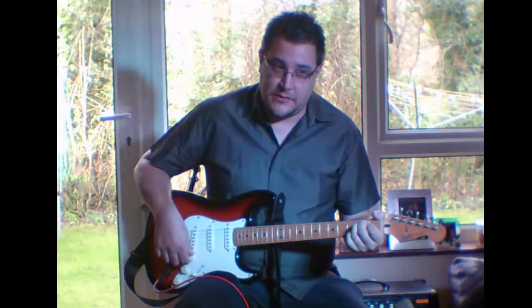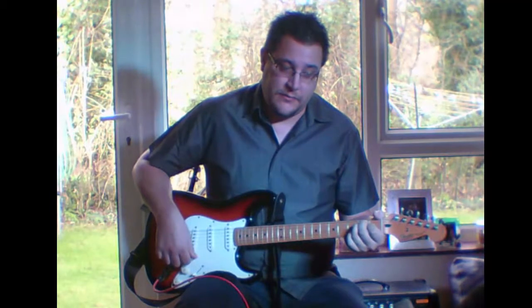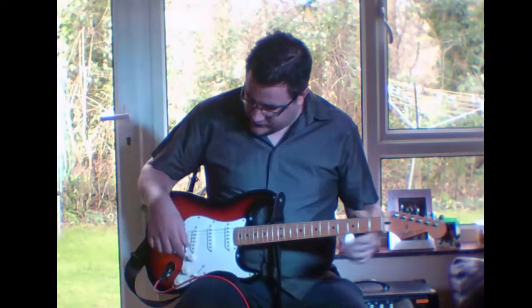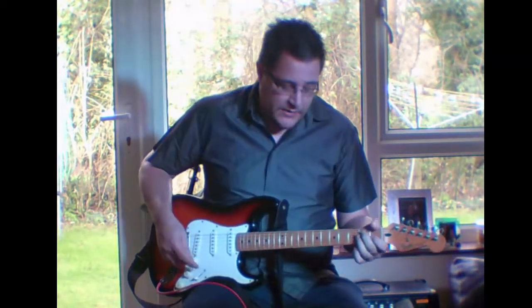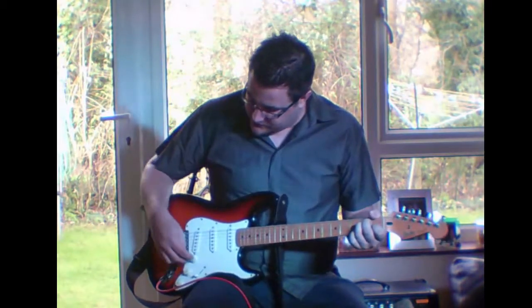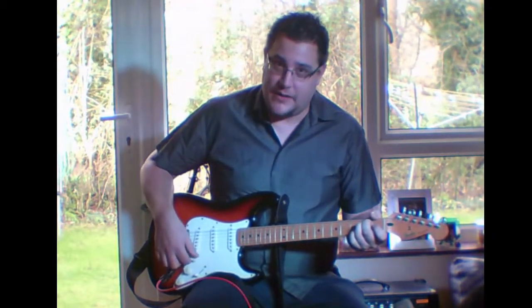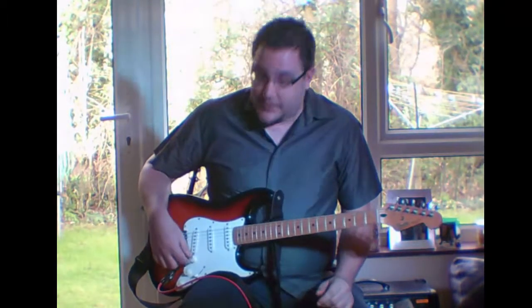I was also testing the volume knob — just turning it up and down while the note is still ringing. What you can sometimes get on the tone and volume knobs, especially on Fenders and cheaper guitars, is a crackle. When you turn the volume knob up and down you'd hear an electrical crackle, which basically means the pot is getting old and you might need to replace it soon.